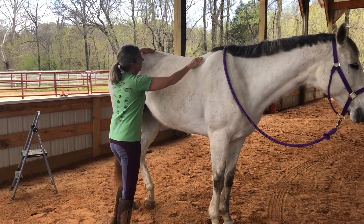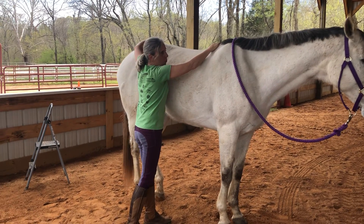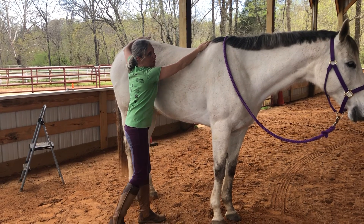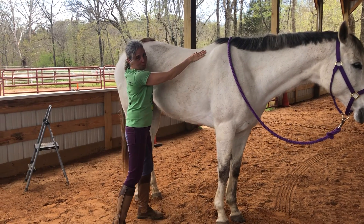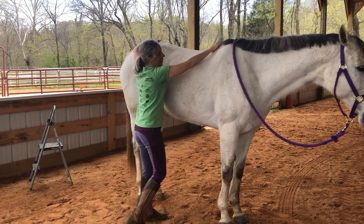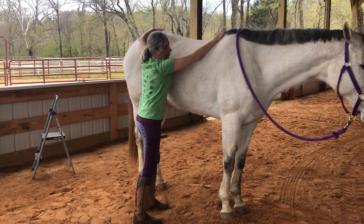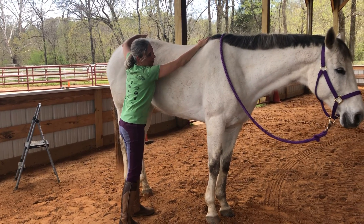I start just with small movements. There are a lot of different types of movements, and I'm definitely inspired by Mary de Bono's de Bono Moves. Rocking is one of hers — just gently creating a small movement that way.